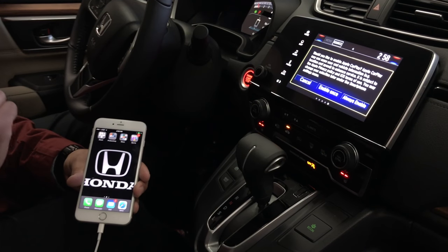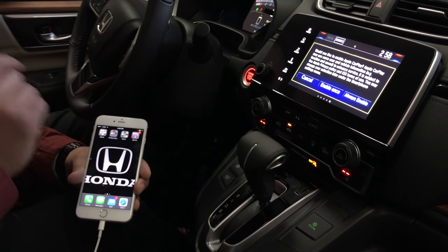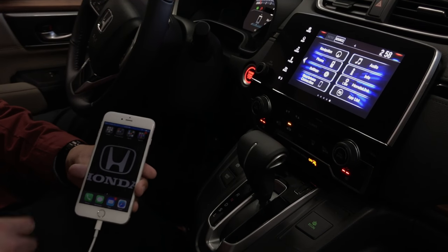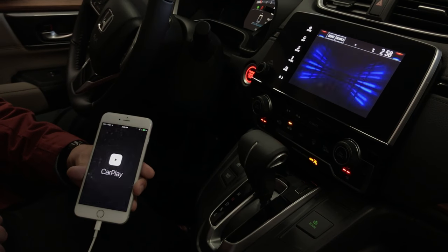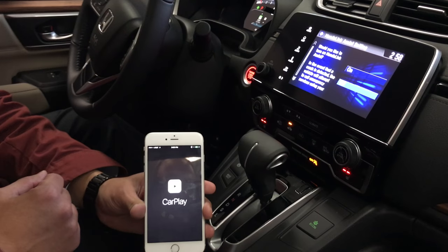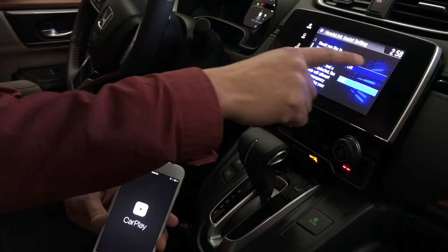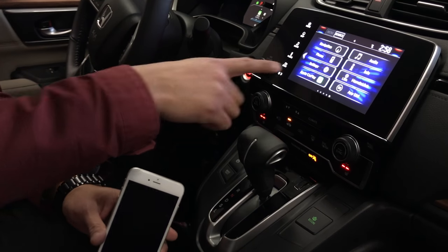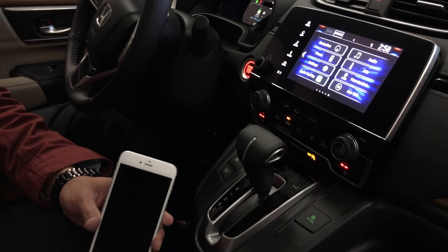At this point your car is going to prompt you to allow Apple CarPlay. You're going to see your Apple CarPlay logo pop up on your phone. We're also going to turn on Honda Link Assist, and as you can see on our home screen we have Apple CarPlay.